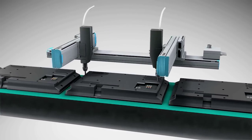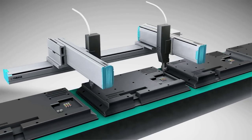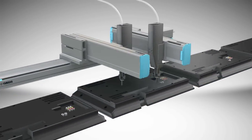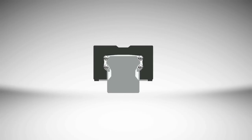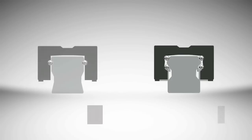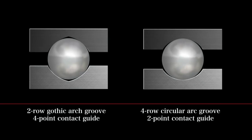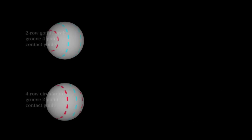Each model has unique features. Both the single-axis Flip series and multi-axis XYX series employ a four-row circular arc and two-point contact guide for higher moment load capability. This mechanism has better characteristics than a conventional two-row gothic arc four-point contact guide in moment load capability and wear resistance.